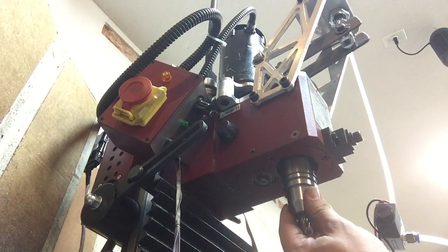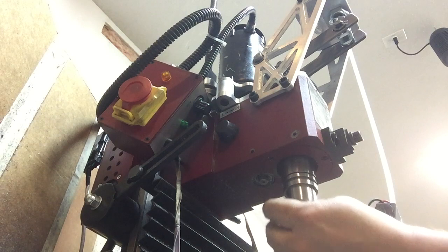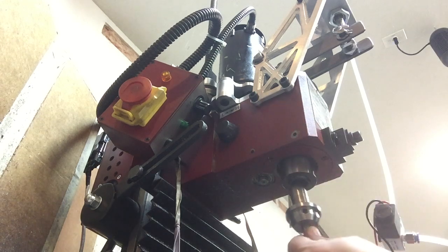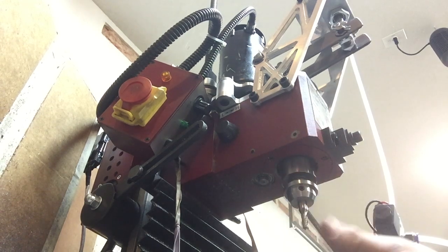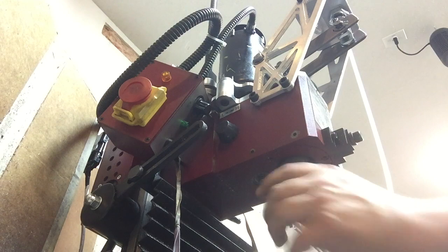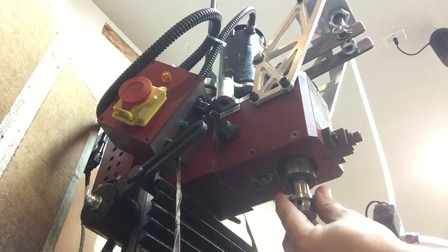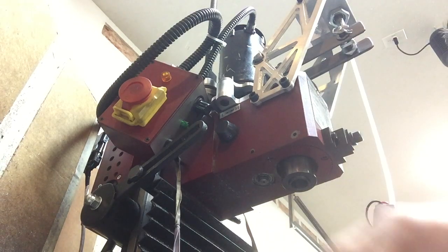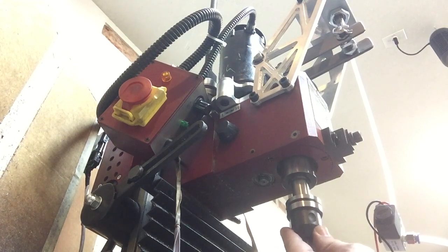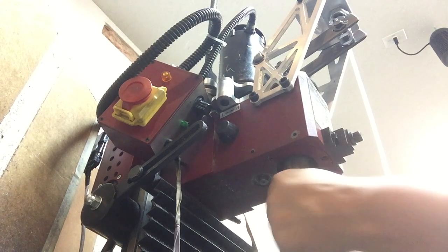And then we go with the small one — take a look at it. Whoops, I let it drop. Let's do this again — and there we go. This one also has good holding power. To release it — here we go. One last time: the tightest one is the Tormac, which is a very finely made tool holder, and hopefully I can make some like this in the future.